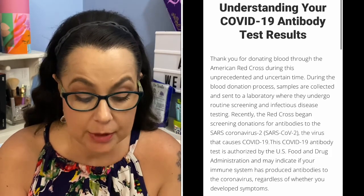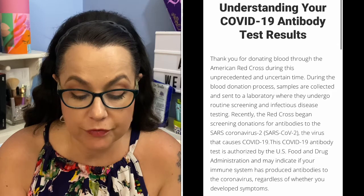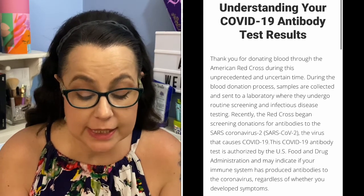Here is what the American Red Cross says about this: "Thank you for donating blood through the American Red Cross during this unprecedented and uncertain time. During the blood donation process, samples are collected and sent to a laboratory where they undergo routine screening and infectious disease testing. Recently the Red Cross began screening donations for antibodies to the SARS-CoV-2 coronavirus, the virus that causes COVID-19. This COVID-19 antibody test is authorized by the U.S. Food and Drug Administration and may indicate if your immune system has produced antibodies to the coronavirus, regardless of whether you had symptoms or not."